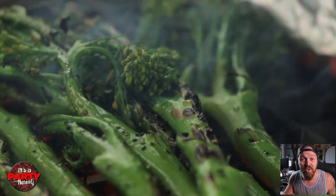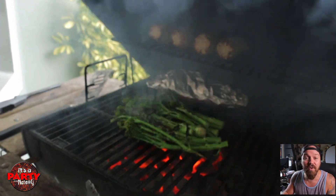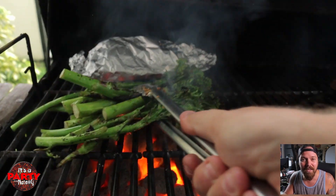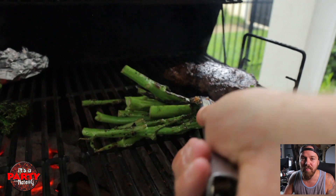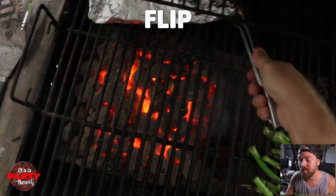Now, I've got my grill set in two heat zones. One side, direct high heat. The other side, on low — zero heat. So, we're basically looking at an ambient heat. Controlling your heat zones is super important to getting that technique down to get your cook times done properly.